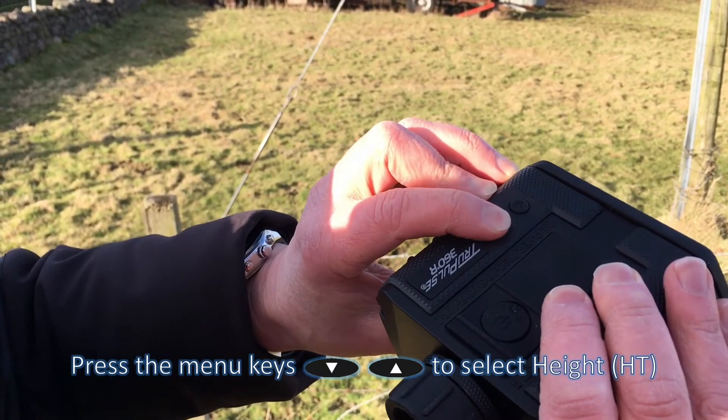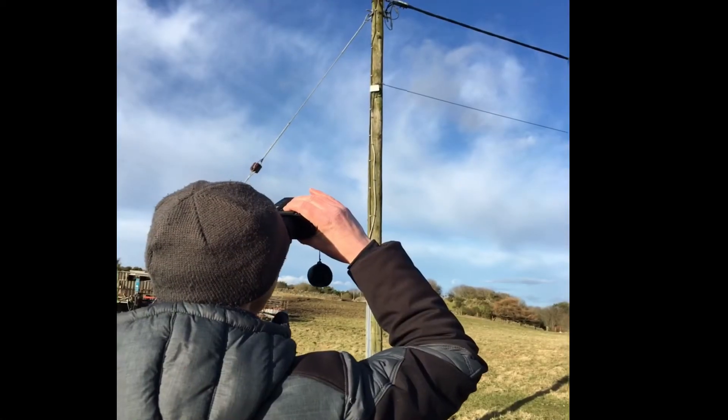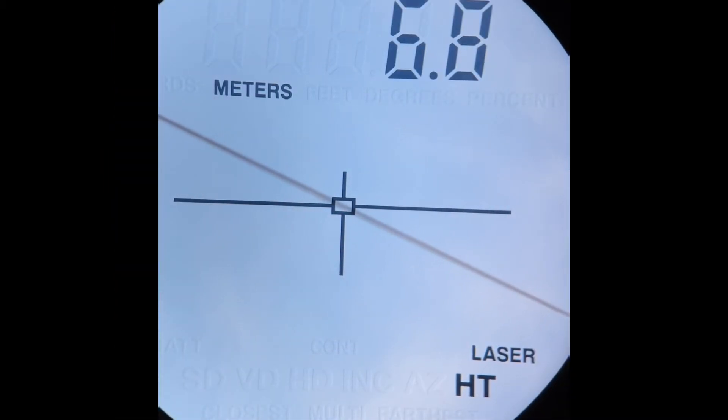Once HT is selected, sight the conductor through the eyepiece. You'll notice that HD is flashing to prompt you to press the fire button to take a laser measurement to the conductor.